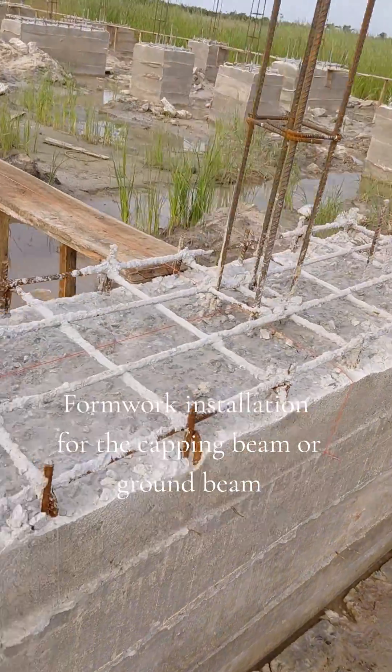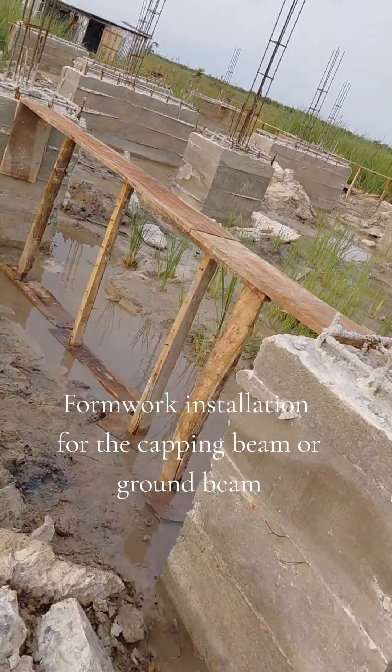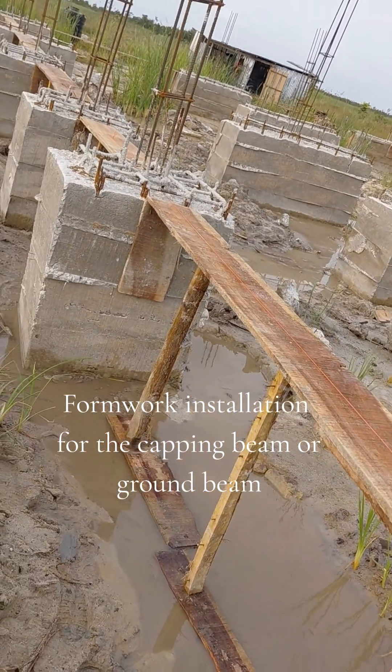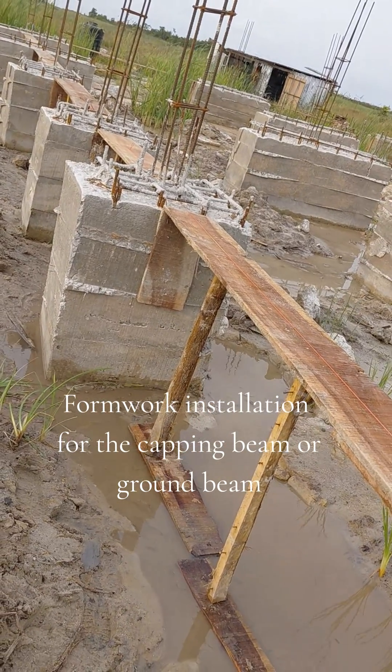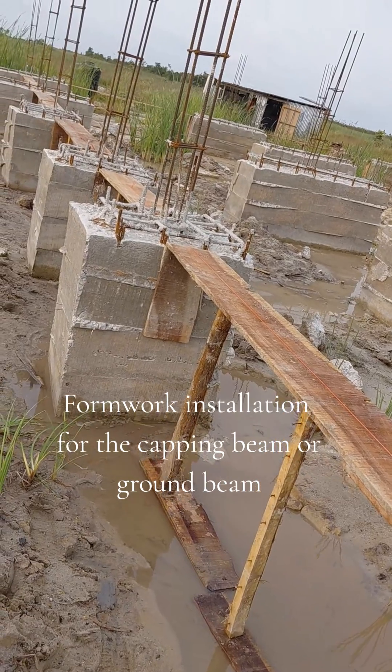You see this plank here? This is where the reinforcement will sit on. There will be a concrete cover to raise the reinforcement up. They will now put in the reinforcement at 60 cm height.